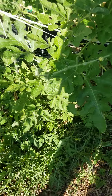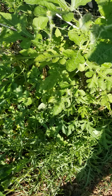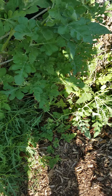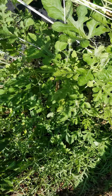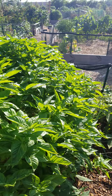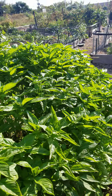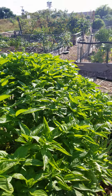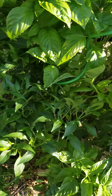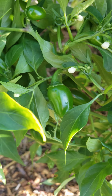This is our basil so far — it's doing good. Our watermelons are doing good, still gonna get some more watermelons. Some jalapeños, some sweet peppers, and more jalapeños. The cucumbers are still coming along good, and we got eight plants over here.